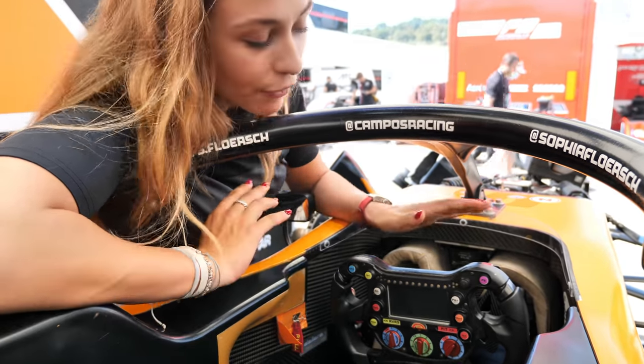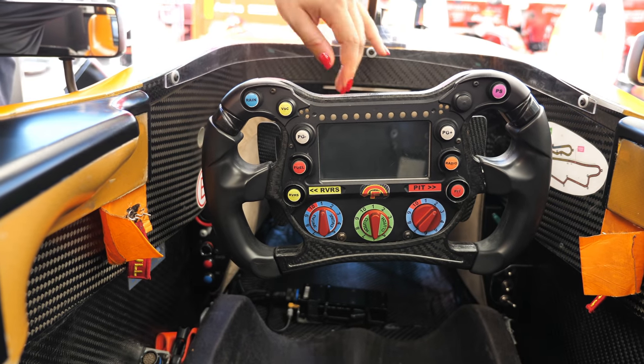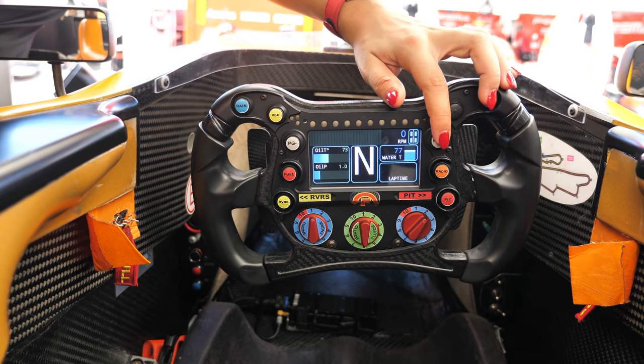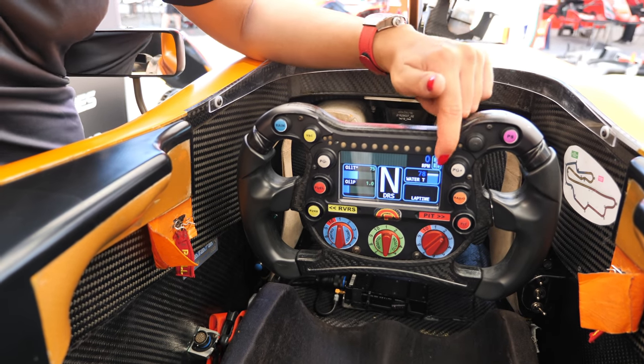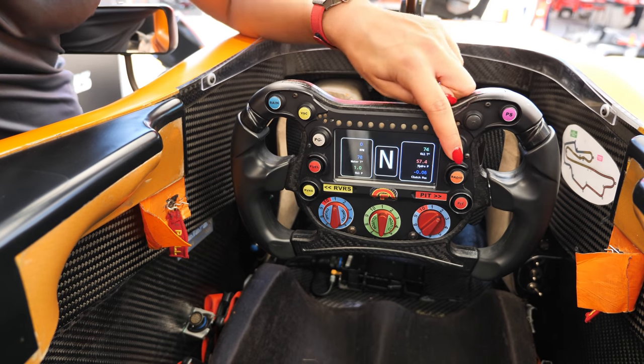Just the buttons are different, and I can switch the ignition on. This is kind of the main page we're also using while driving. So if you have a tire puncture, you see it here — it's there for safety reasons. You also have different pages you can change.